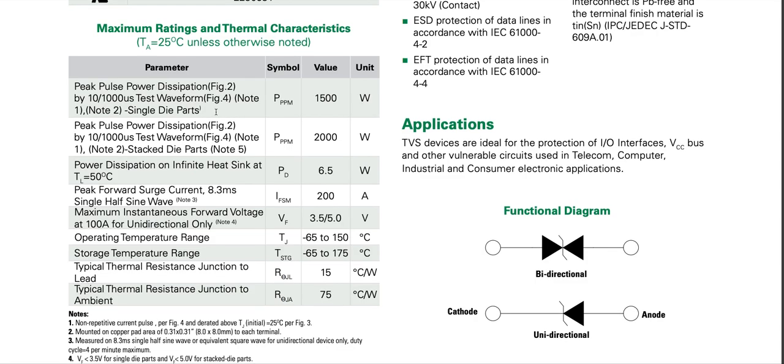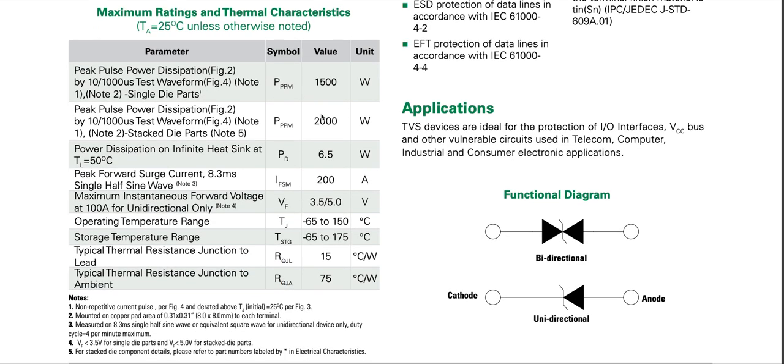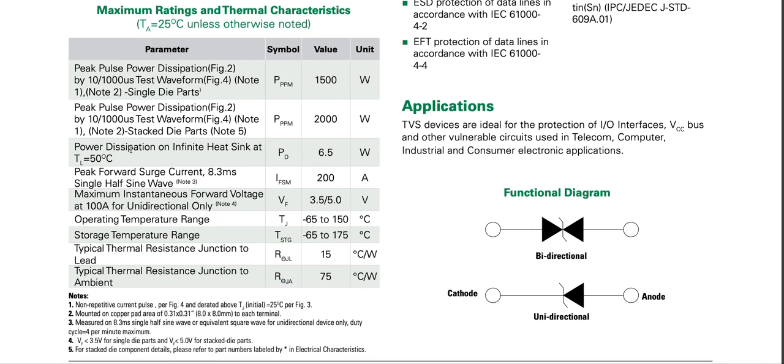There are notes for single die parts and stacked die parts. For stacked die parts it's 2 kilowatt peak pulse power dissipation using the 10 by 1000 microsecond test waveform. Power dissipation on an infinite heat sink at lead temperature of 50 degrees Celsius is 6.5 watts — though of course nobody can give an infinite heat sink.